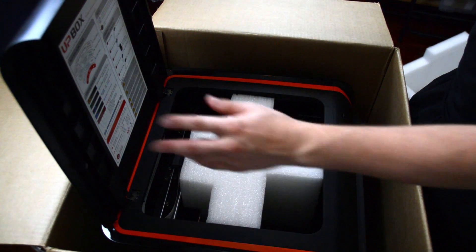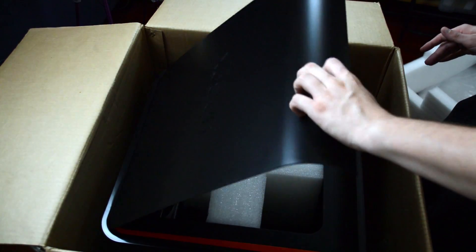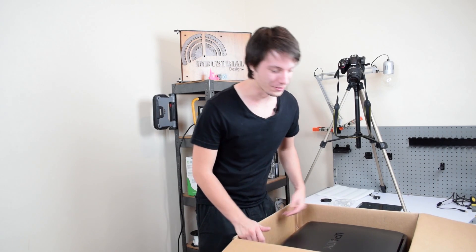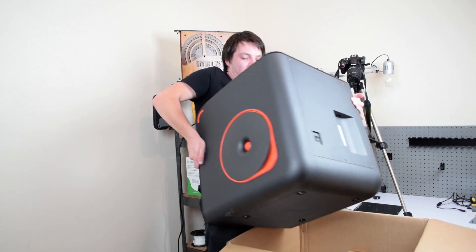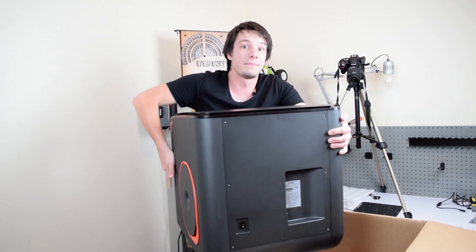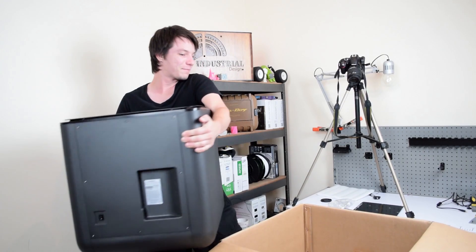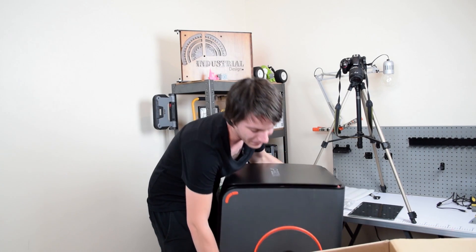Got some more foam inside to protect the movement axes during shipping. I should be able to just lift it up — let's give it a shot. That's a big printer. Let's push the box out of the way — I didn't think this far ahead in my filming — and let's put it down temporarily.